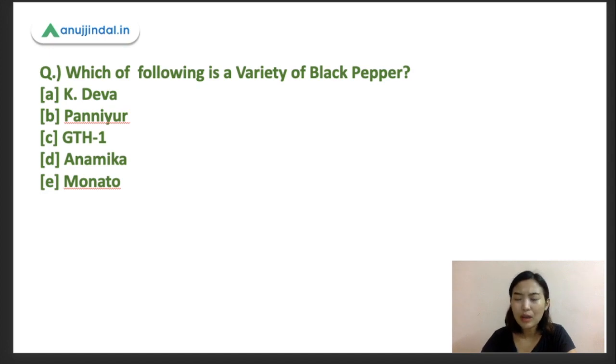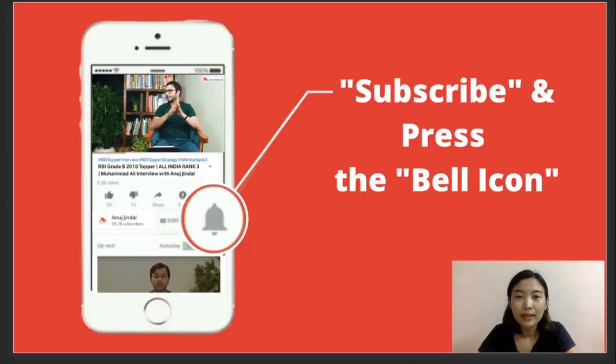Before going, I also want you all to study the varieties the way I explained earlier. I have another question for you all: is black pepper known as the king of spices or the queen of spices? Drop it in the comment section. That's all for today. Please subscribe if you're new, press the bell icon for notifications, and don't forget to hit the thumbs up if you liked the video. Thank you.